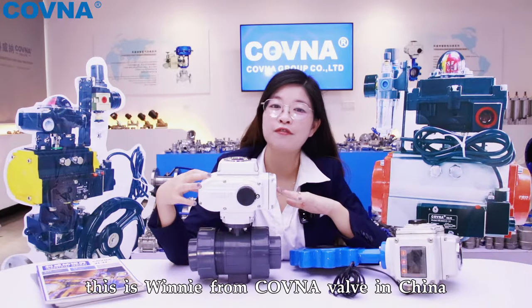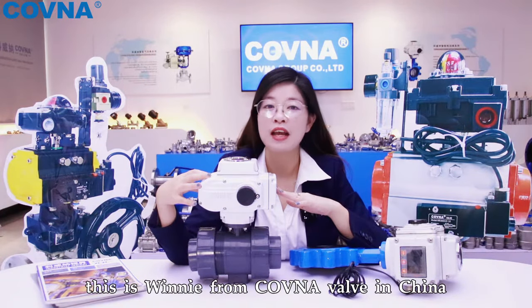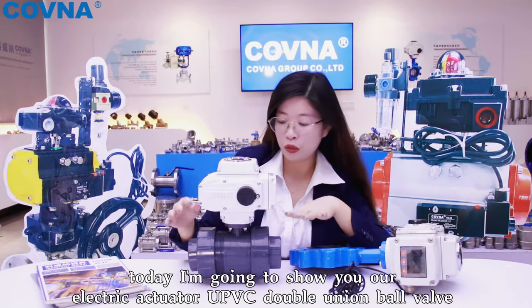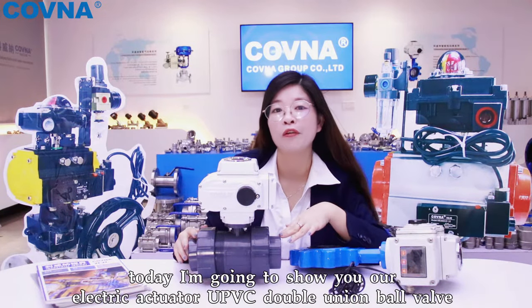Hi, this is Winnie from Covenant Wolf in China. Today, I'm going to show you our electric actuator UPVCW-Lin for Wolf.